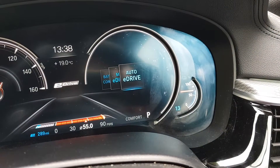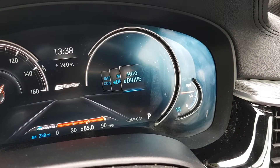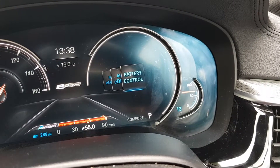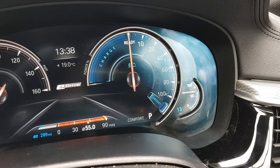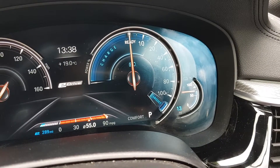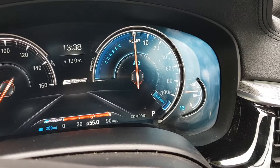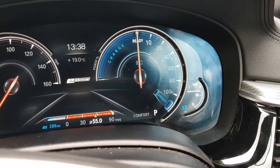That little blue marker only appears when it's in battery mode. If you take it out of battery mode, the marker disappears. Put it back into battery control and the marker reappears — in this case just below 80 percent. So you can actually set the target for how much you want the battery to charge up while driving on petrol.